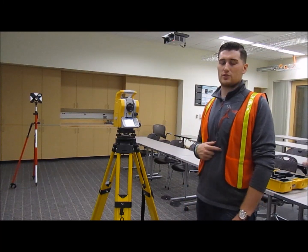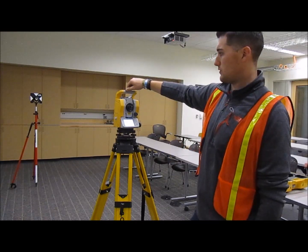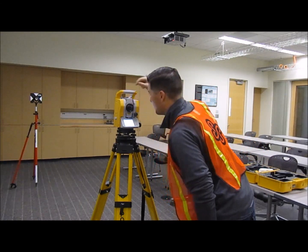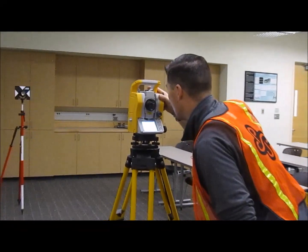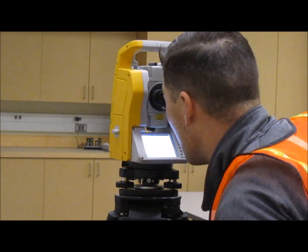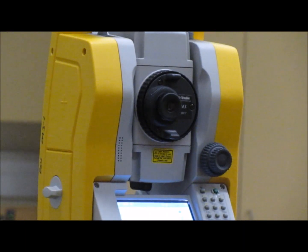After your backside is set up on your prism and leveled, you want to make sure that your total station is focused on the center of your prism. To do that, start by looking at the top gun sight to get a general idea of where it's at, then look in the lens and do some fine-tuned focusing using the outer circle and the side knobs to fine-tune focus it onto your prism.